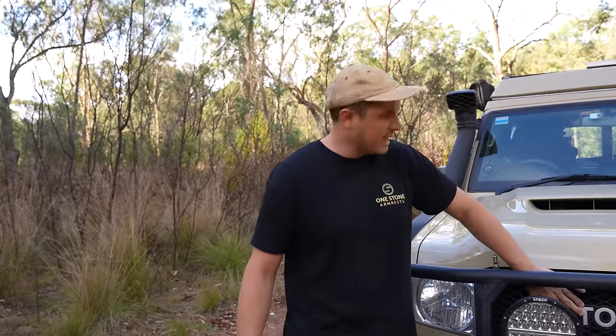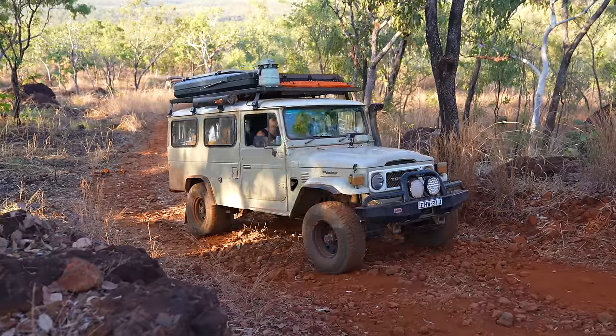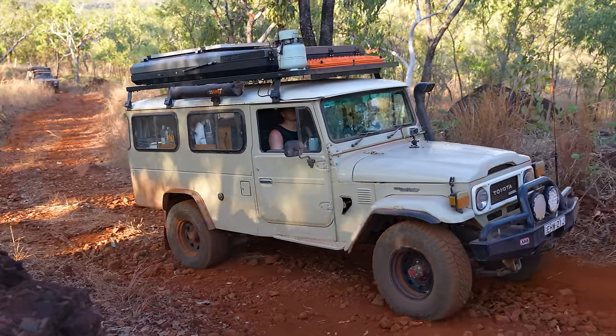We've also got the retro grille on here — that's genuine from Toyota. I just love that look. I've got an old 40 Series, so having that is just really, really nice.